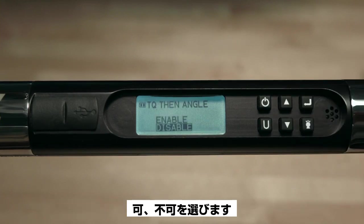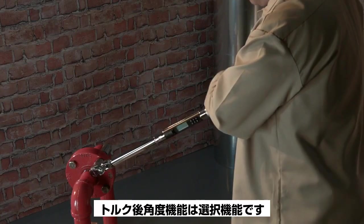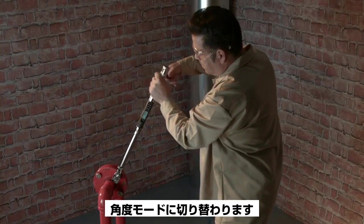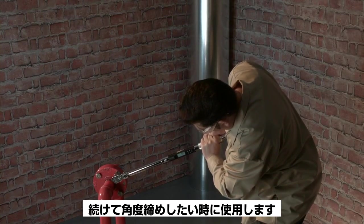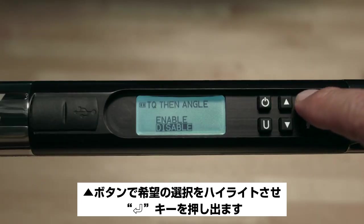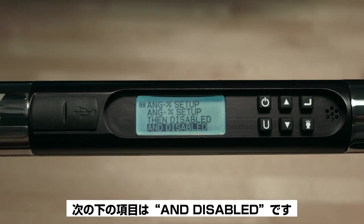The next item is TN Disabled. Pressing Enter allows you to select between enabling or disabling the Torque Then Angle feature. This optional feature allows you to apply torque and then have the wrench automatically switch to angle mode — useful when you want to apply torque and then immediately apply angle to the same fastener. Use the up arrow to highlight your desired option and press Enter to escape.